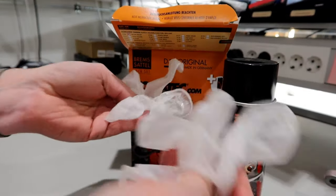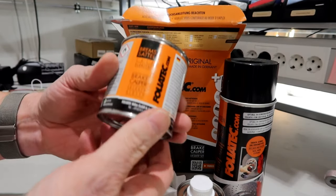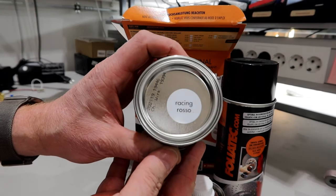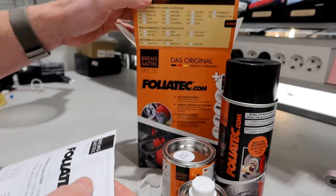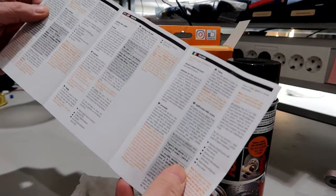One pair of gloves and the paint itself, which was the 'Racing Rosso' color, which I think means Racing Red. And then we have a manual in English, German, and Italian.